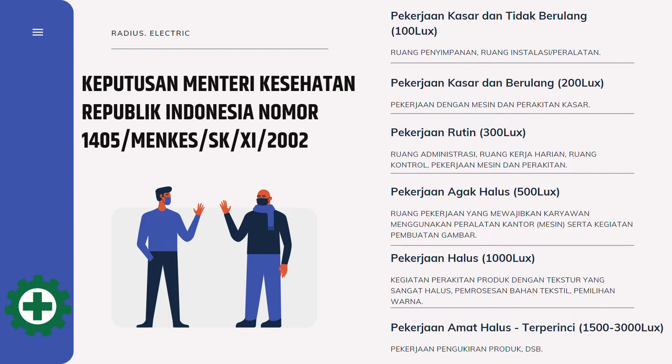Hioki Luxmeter FT3424 dapat melakukan identifikasi pengukuran tingkat kecerahan ruangan mulai dari 0 lux sampai dengan 200 ribu lux, sehingga cocok digunakan untuk mengidentifikasi besarnya intensitas pencahayaan pada ruang kerja.